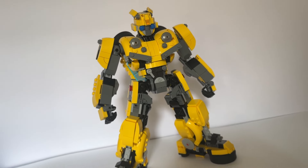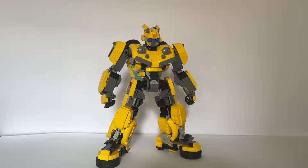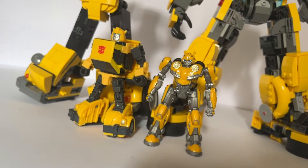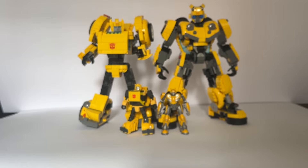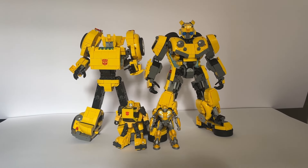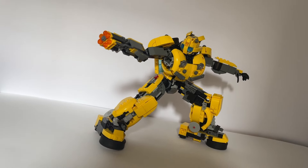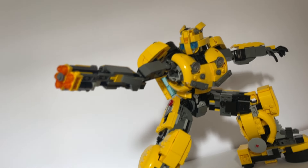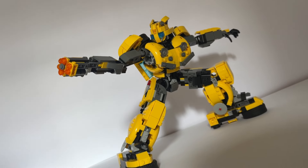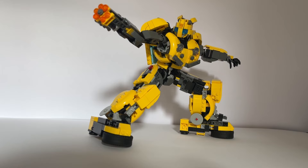This is Lego Bumblebee, designed after his appearance in the 2018 movie, made with only pieces that come from the Lego Icons set 10338 Bumblebee. Translating the mostly black and yellow, blocky design of the set into the mostly gray and yellow, buff, bulbous baby Bumblebee of the 2018 movie was less of a challenge than I expected it to be.